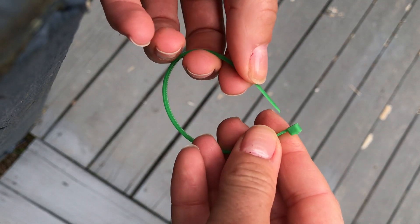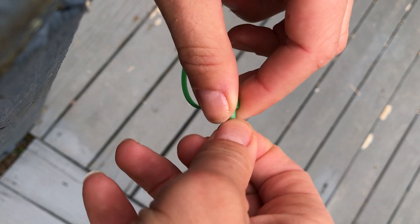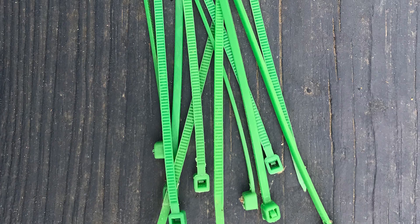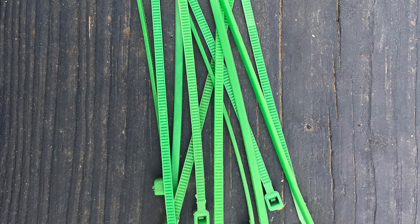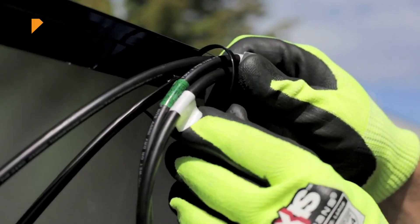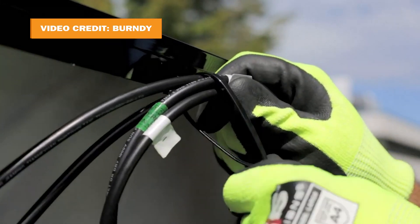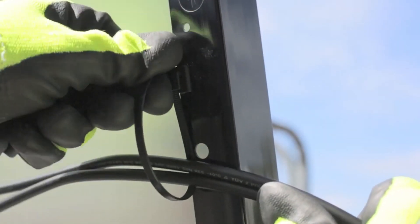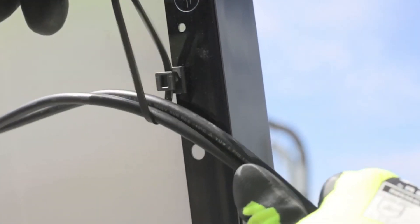The common solution for securing wire on a flush mounted array is simple plastic zip ties bought from any home improvement store. These cable ties are inexpensive and neither solar rated nor UL certified to withstand the vast temperature changes underneath a residential solar system over its operating lifespan. Only plastic ties that are tested for prolonged exposure to sunlight, extreme temperature changes, and vibrations should be used on solar projects.